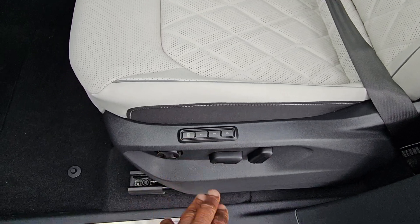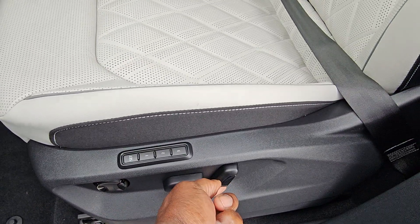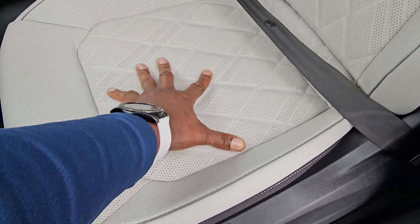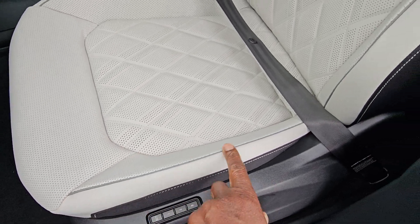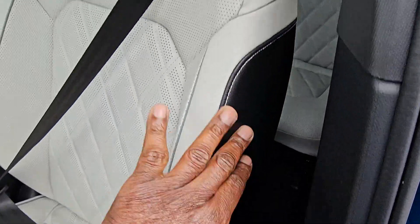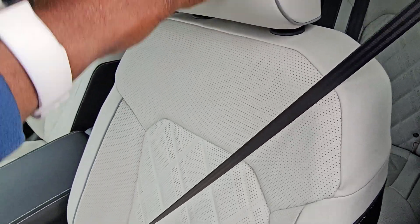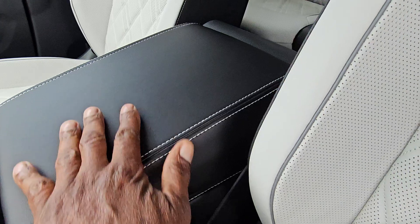You also have memory seats here — three-seat memory, power lumbar, forward/back/up/down adjustment, and seat back adjust. Here's a look at that diamond-stitched leather seat. It's a heated and ventilated seat with gray piping and black leatherette down the side. An adjustable headrest with a black button and gray piping piece. The armrest features double contrast stitch with leatherette.